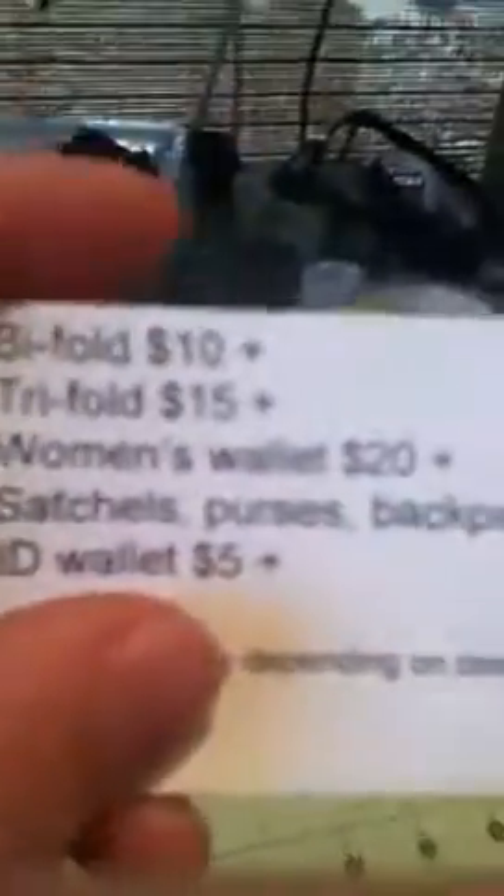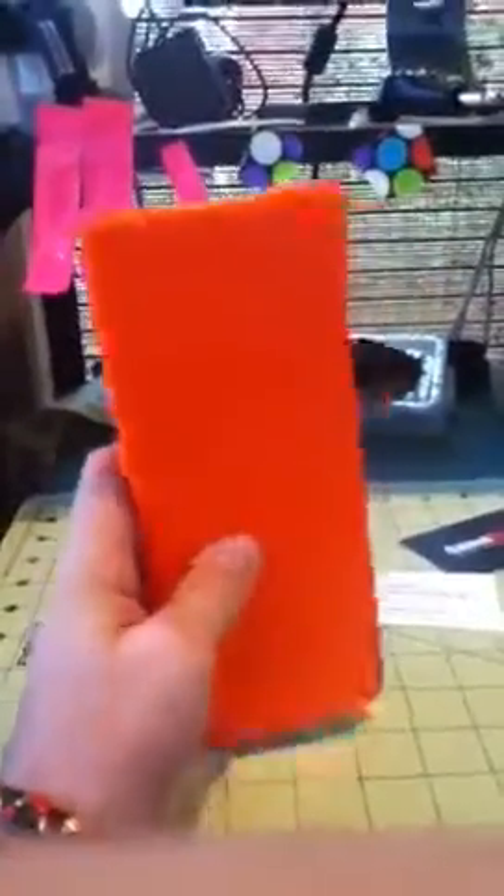So this one is going to be — I'll tell you what, I will sell this one for a regular trifold price: $15. Plus five for shipping, so $20. So technically it's just a flat-out $20 for this wallet. So if you would like to buy any of these two wallets, shoot me an email and I'll get back to you as soon as possible. Thank you guys for watching. Bye.